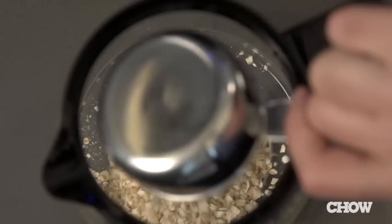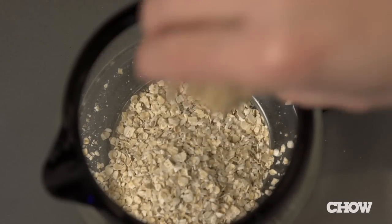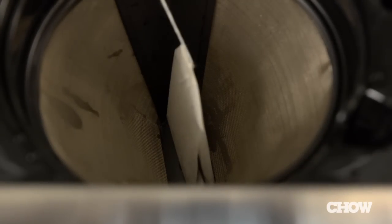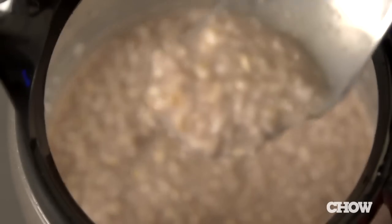Pour one half cup of instant oatmeal into the coffee pot, then add a pinch of salt and some brown sugar. Next, place a flavored tea bag where the filter normally goes — I'm using herbal apple cranberry. Finally, add one cup of water to the reservoir and brew. In just a few minutes, you'll have hot flavored oatmeal.